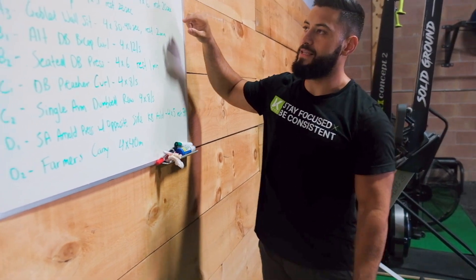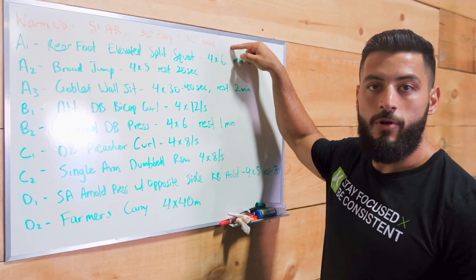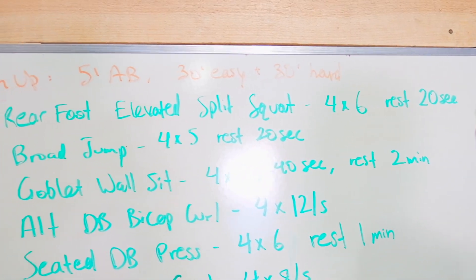I'll break these up into parts. Basically we're going to do a whole bunch of supersets with small amounts of rest. I just did a warm-up on the Assault Bike for 5 minutes — 30 seconds easy and 30 seconds hard. I did some light stretching and now I'm ready to start lifting.